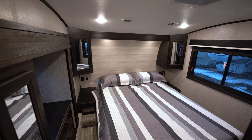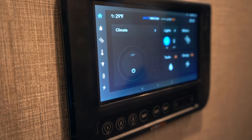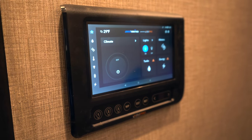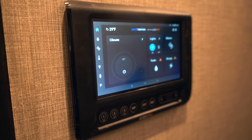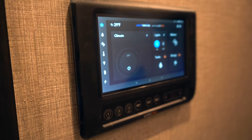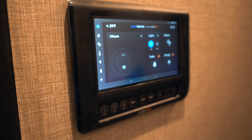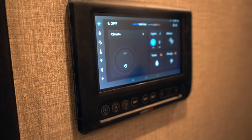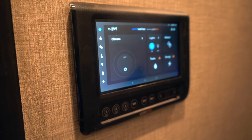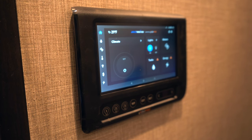Here we have Jayco exclusive Jay Command by BM Pro Systems — a screen that allows you to control lights, slide out motors, tank levels, battery levels, the furnace and air conditioning, and even the auto leveling system. There are troubleshooting apps on it as well — it's basically a tablet. You can also program your phone with an app to control the lights, slides, and awnings remotely. For a tech savvy person, this is next level technology for your RV systems.